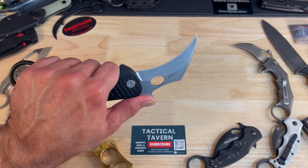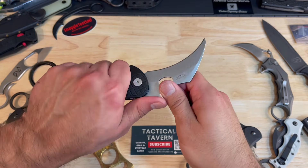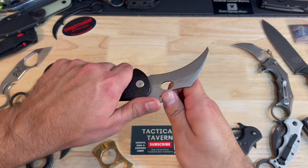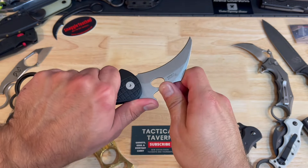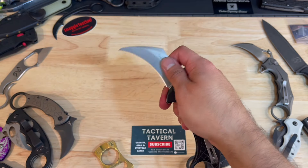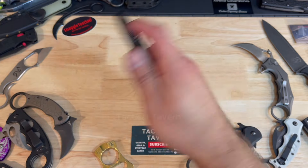For an outdoor adventure setting, normally I would not suggest a karambit for that, but this is actually very versatile. It's super comfortable to carve. You can utilize it for ropes, for an emergency response situation, sliding under a seatbelt — something of that nature. But keep in mind it's pretty thick behind the edge, so it's not a thin slicer. It's more robust and meant for heavy duty work.